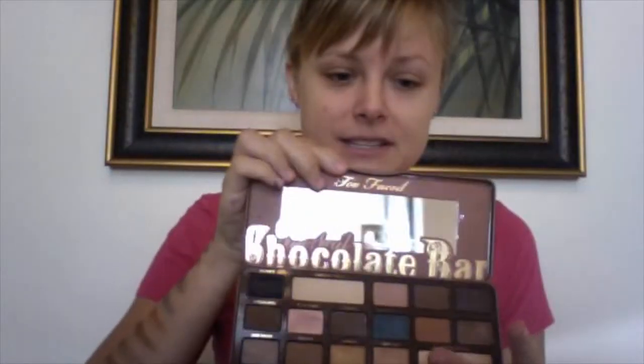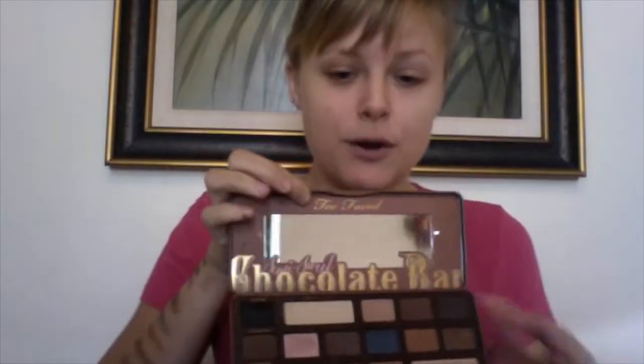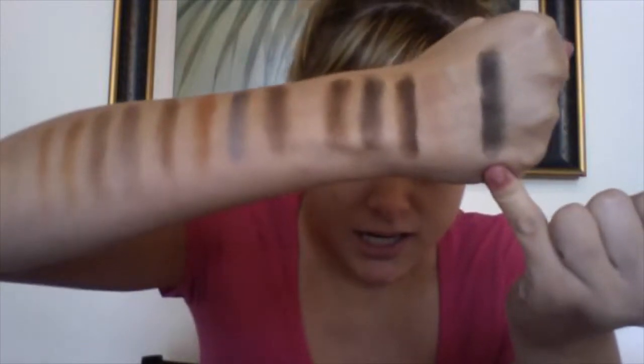We're going to start right here at the black one that did break — also this brown one broke. The black one is called Licorice. A couple rubs on my finger: it is very pigmented. Here it is on my hand from the pre-swatch. You can tell it is super pigmented and it is a matte black shadow. There is no shimmer in it. It is a true matte shadow.